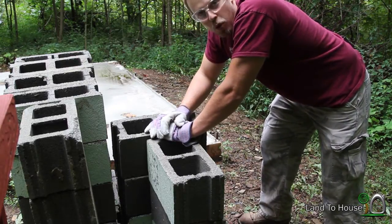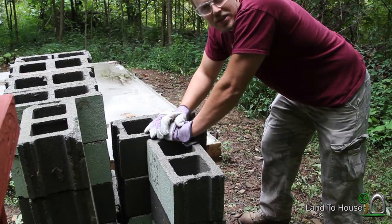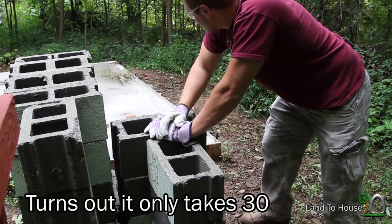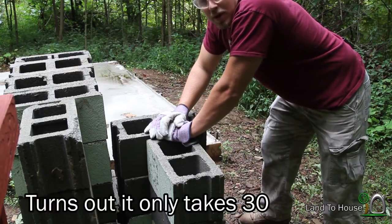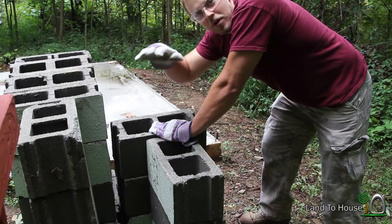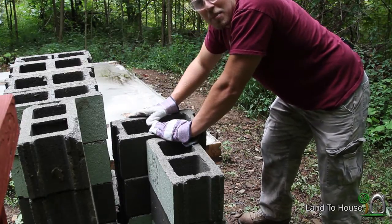But then there's the door, so it's going to be more like 32 and a half or 34 and a half — whatever it is. I have a lot more blocks to go before I can get up three or four stacks high, so back to work.